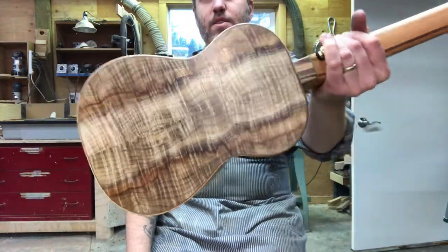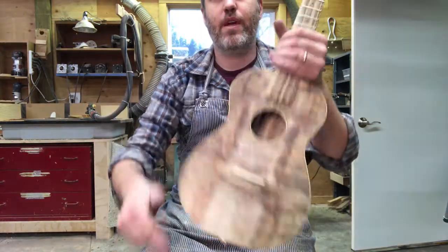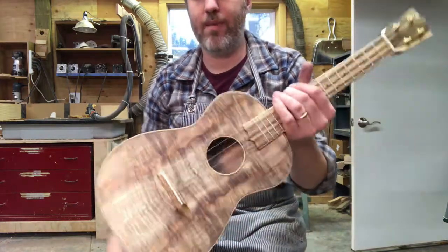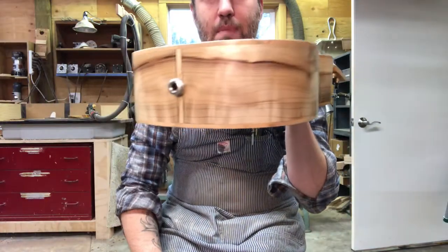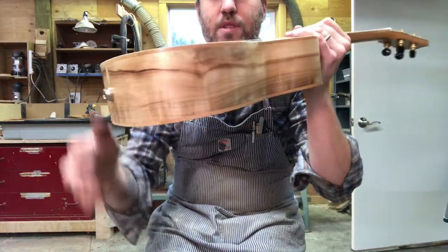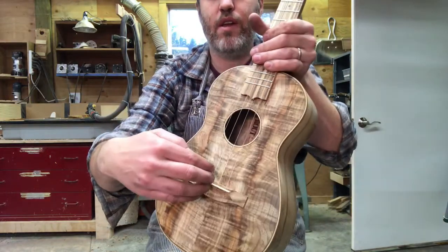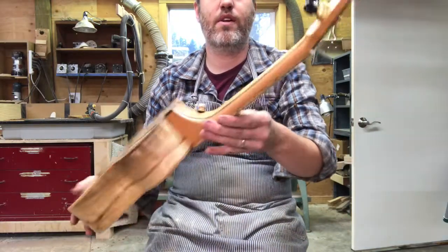This is for a customer named Alice, who brought me this board of Myrtle because she had it for making furniture. She had made a couple of things from it, but now she wanted it to be a ukulele, and I'm glad. The sides match because they're cut from the same board, but they're cut from the area that extended right off the edge of the board, which is why they're that lighter color. I really like how it turned out.